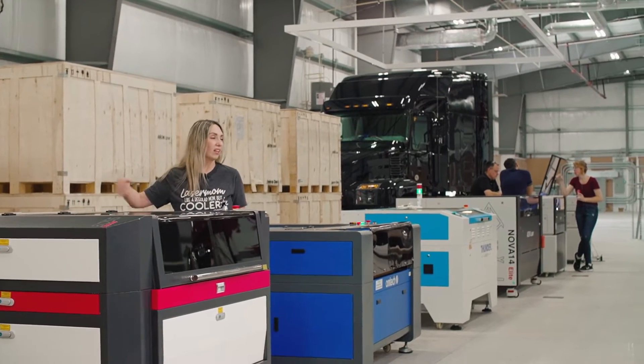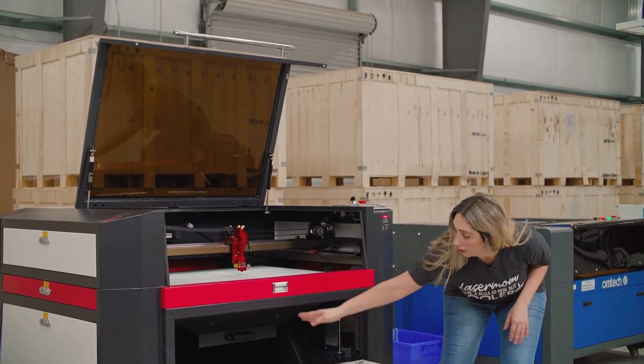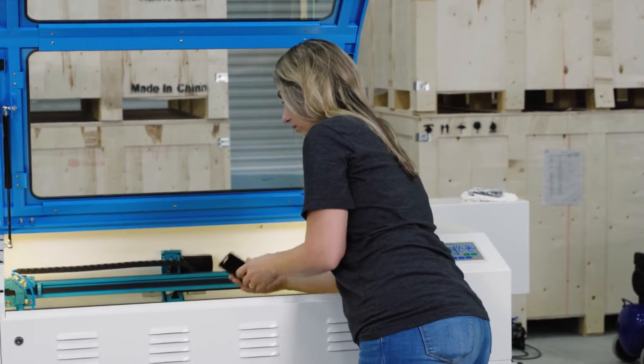I don't know any other company or any other place that somebody shopping for a laser can go and truly touch and feel a bunch of different lasers and get a feel for whether or not that's the right laser for their business. There's so much that goes into touching and feeling the machines and working them — it makes a world of difference if you're undecided and don't know which way to invest your money.